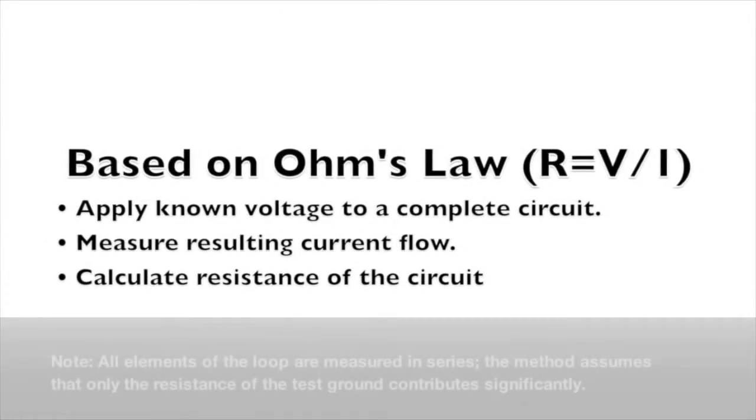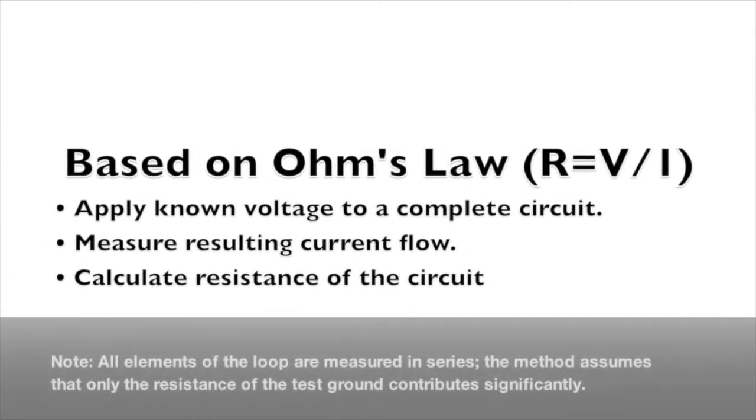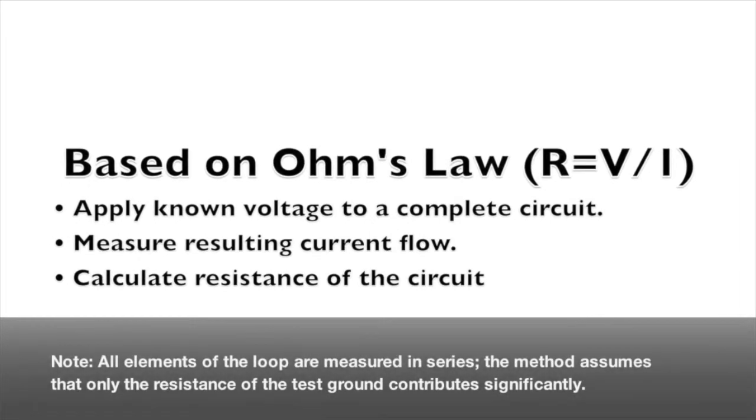Clamp-on methodology is a unique application of Ohm's law. The tester induces a current through a grounding circuit and uses this as a basis for a resistance measurement.